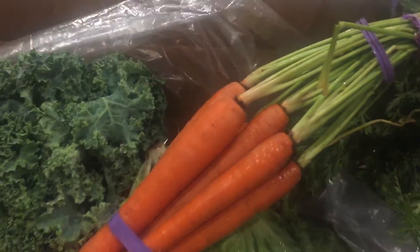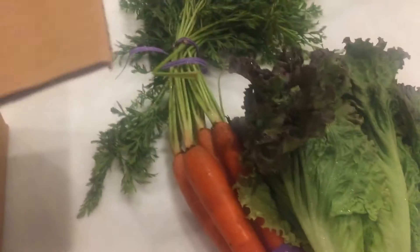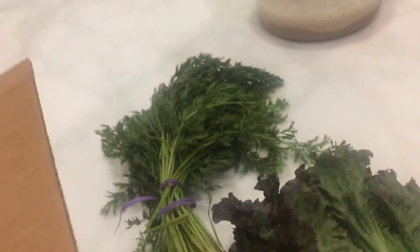So we're going to start off with these carrots. I've got some of the different ones. Lettuce. We'll go over the checklist at the end. This is what I'm going to use to make a salad when I'm hungry. Some kale.